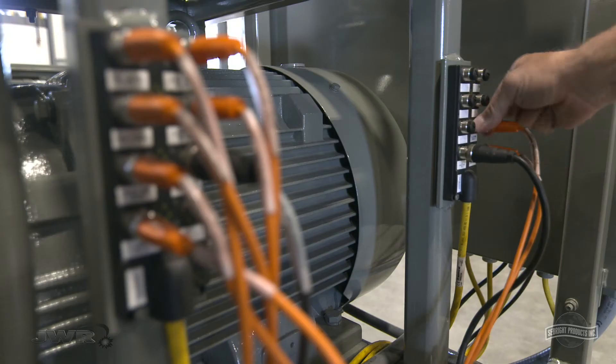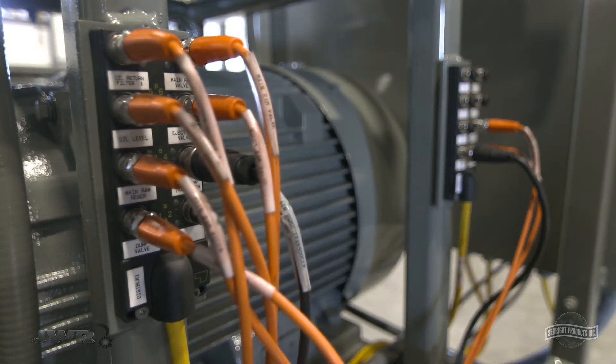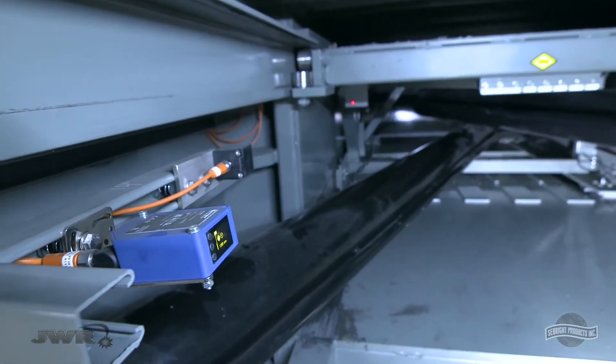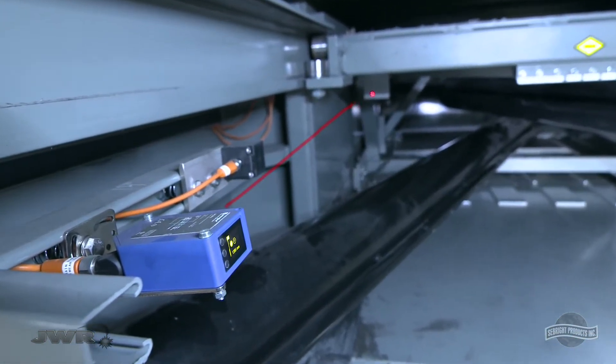Plug-and-play wiring has simplified the electrical system for fast and easy updates or repairs. A laser ram positioning system eliminates manual switches and is significantly more accurate.